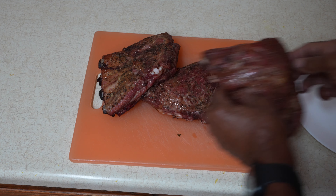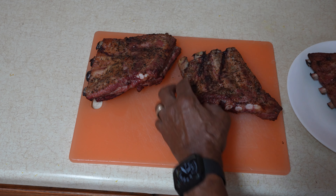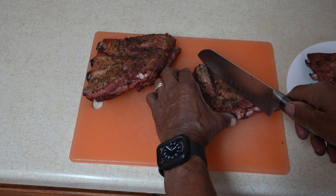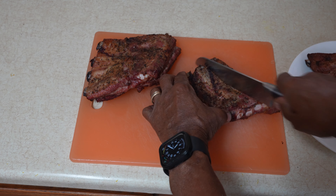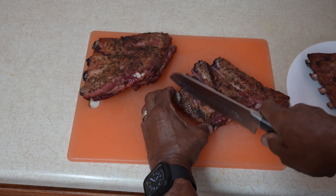Alright, we're going to cut them up. Look good. Took exactly three hours.